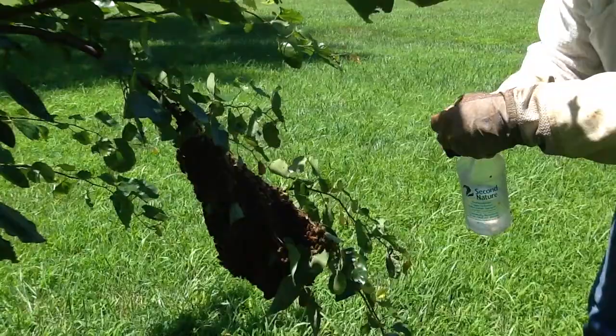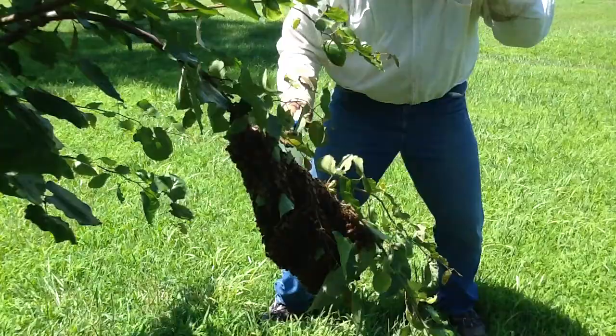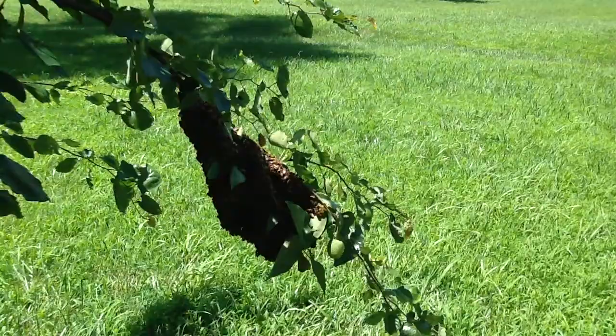Now how long have they been on the tree? Less than 24 hours. They've already put some wax down here. They're ready to come down, Kelly. Kelly's my film photographer. Well, cool.